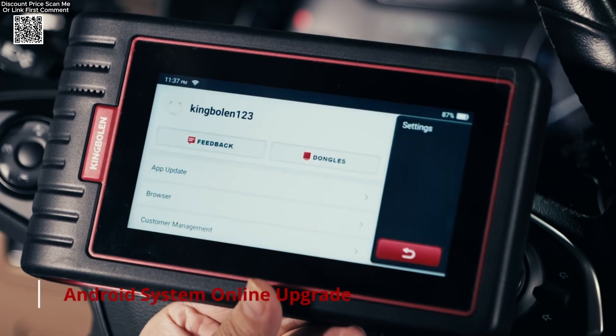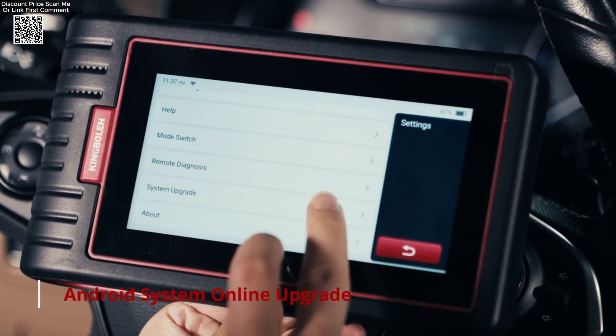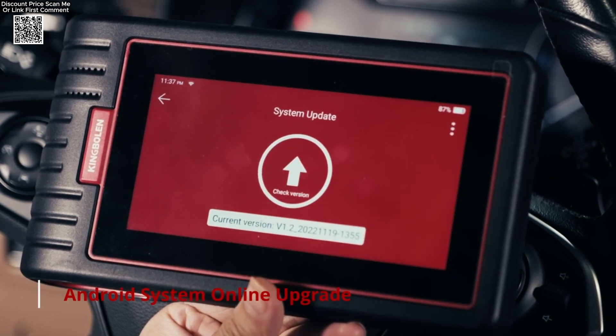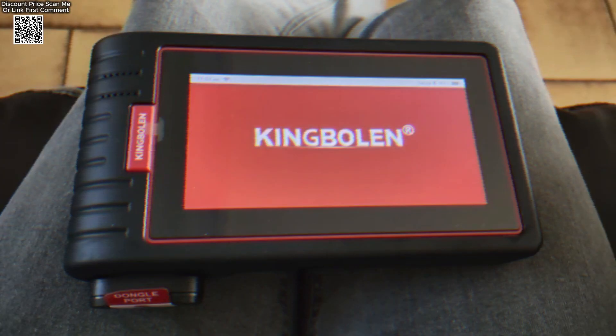Bottom line — whether you're a DIY car guy, a small garage owner, or just want to save time and money at the mechanic, the Kingbolin S6 is a smart investment. It's fast, reliable, and honestly I'm really impressed with how much it offers at this price point. I'll drop the link below if you want to check it out for yourself. Thanks for watching, and don't forget to like and subscribe if you found this helpful.